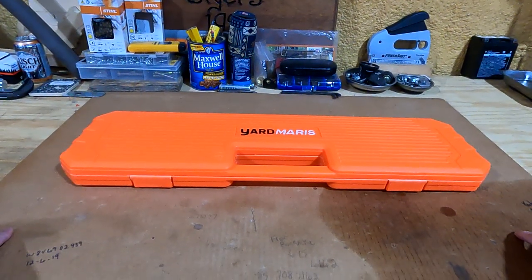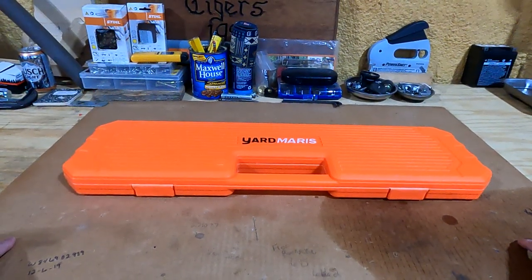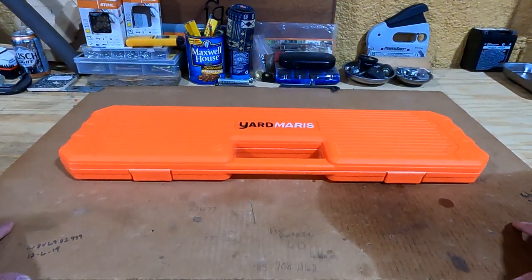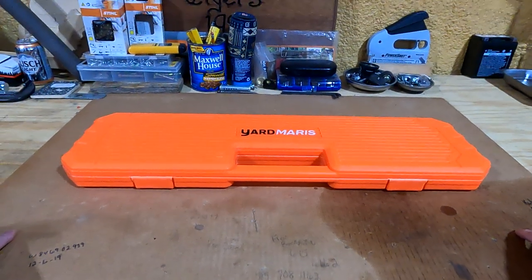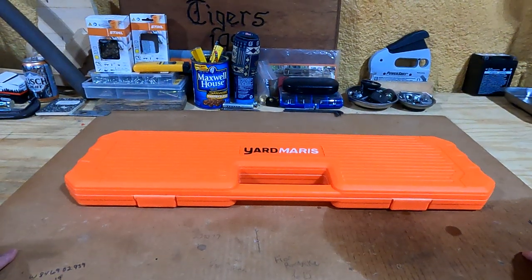I know there's another company out there — I'll leave them nameless — but their stuff is pretty expensive. This is an alternative that I wanted to bring to you that I think you guys should check out.